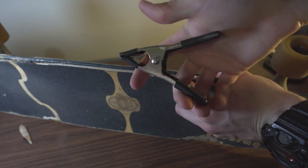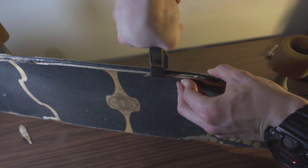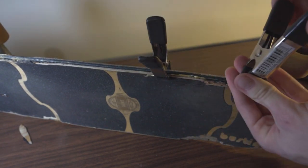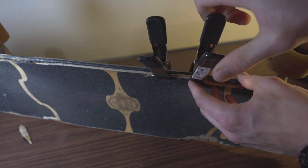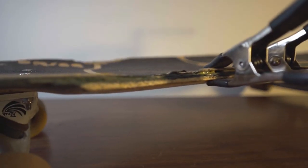I prefer these clamps over these clamps, but as long as you have something to hold it together, you'll be alright. Make sure you don't run out of clamps — it's super awkward trying to hold a piece of wood together until it sets. Finish that up and let it dry overnight.